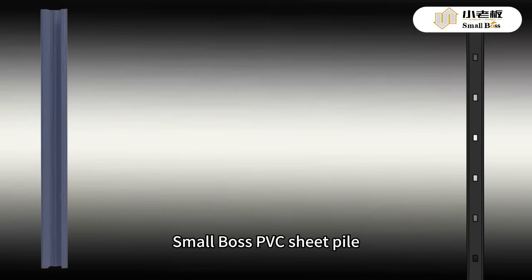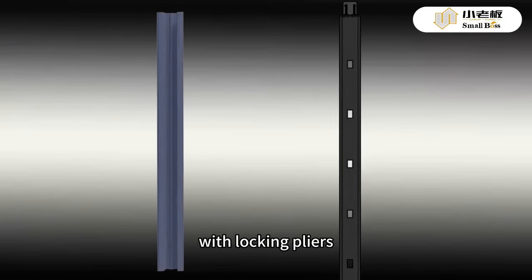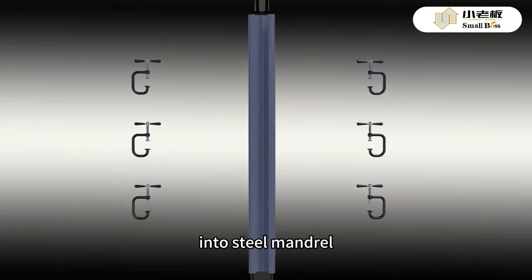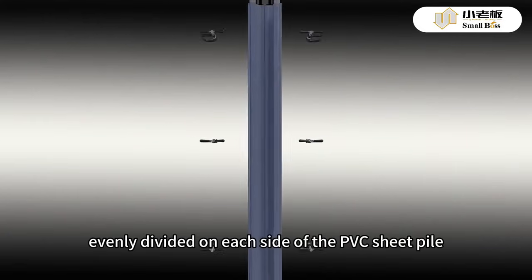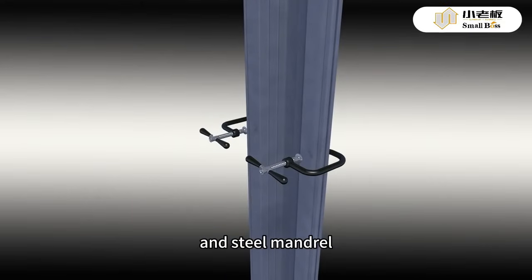In case of fall off, the PVC sheet pile will be fixed to the steel mandrel with locking pliers when the PVC sheet pile is installed into the steel mandrel. Three locking pliers will be installed evenly divided on each side of the PVC sheet pile and steel mandrel.